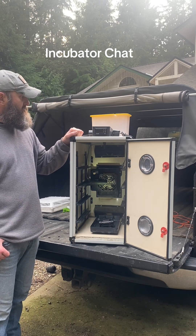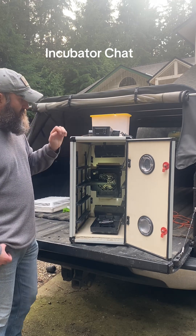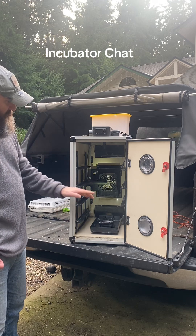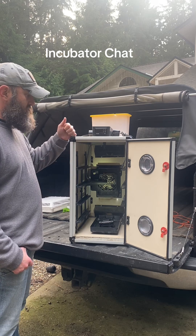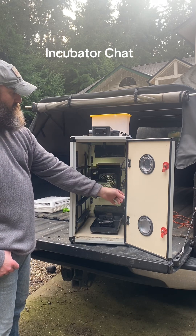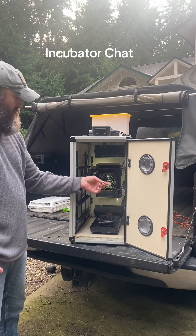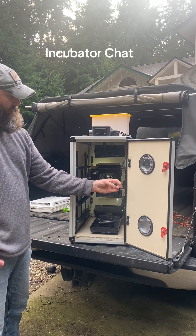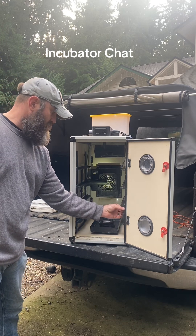I really like this very user-friendly incubator — it works really well. It will hold one, two, three, four levels worth of eggs, and I can put hatching baskets or egg turners in there. There are plugs here, here, here, and here for the egg turners so that they've got their power.